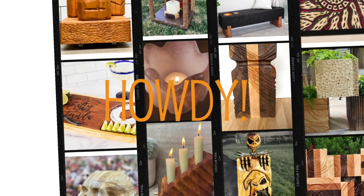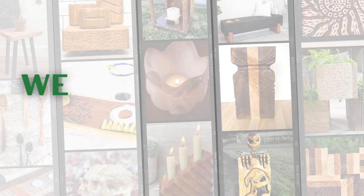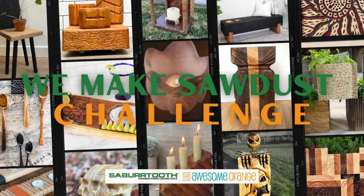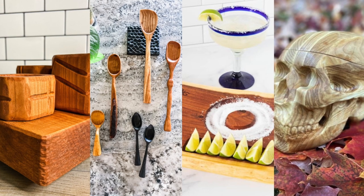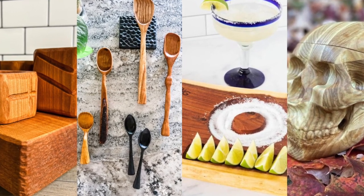Howdy guys and welcome back. This week I have four awesome builds for you. It's that time again for another round of the We Make Sawdust Challenge. For this challenge, I team up with Sabertooth Tools and we challenged three other makers to join me in a one-build challenge. This time the challenge was something you can find in the kitchen. We made spoons, a skull candy bowl, three hardwood spice sellers, and one margarita platter. Let me show you how.